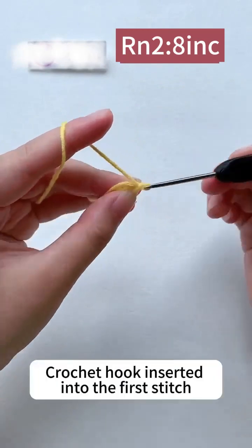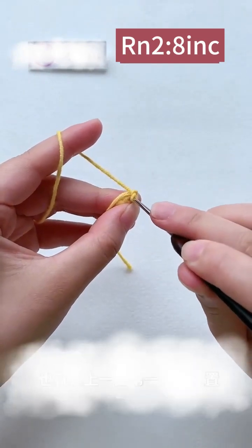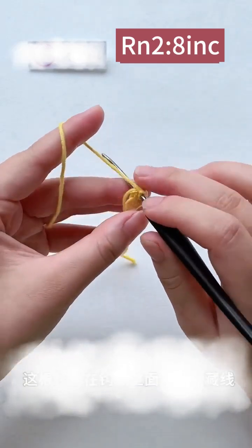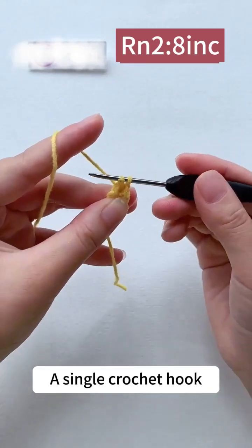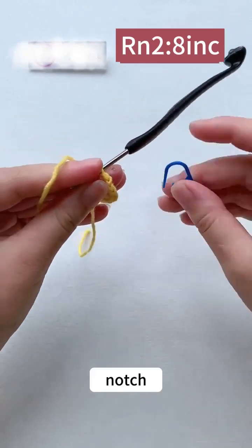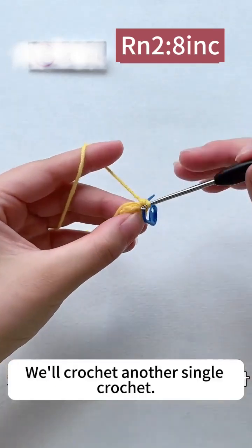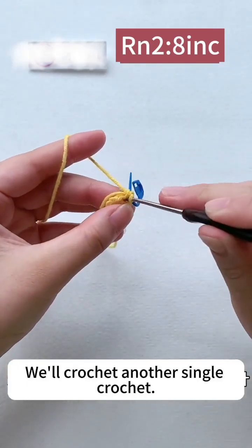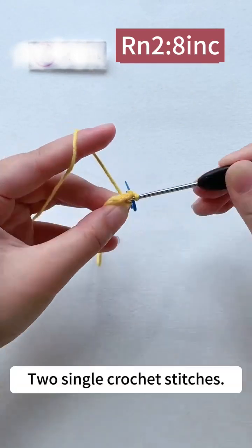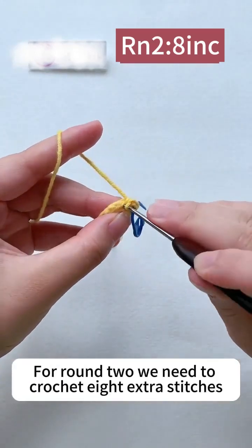Starting round 2. Insert the crochet hook into the first stitch and make a single crochet, then crochet another single crochet in the same stitch — two single crochets in the same stitch are extra stitches. The first extra stitch is done. For round 2 we need to crochet 8 extra stitches.